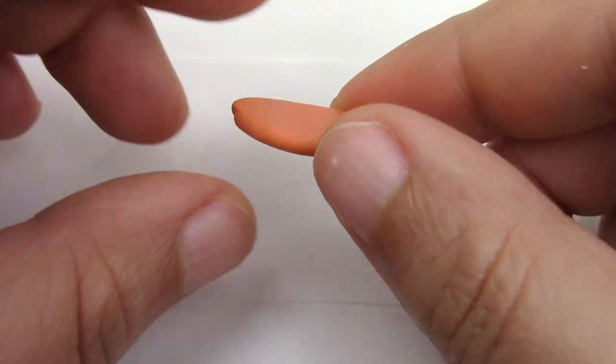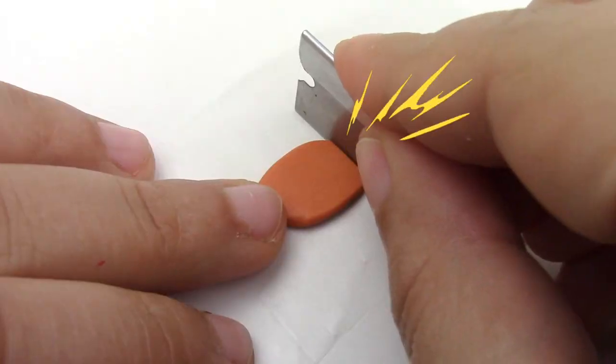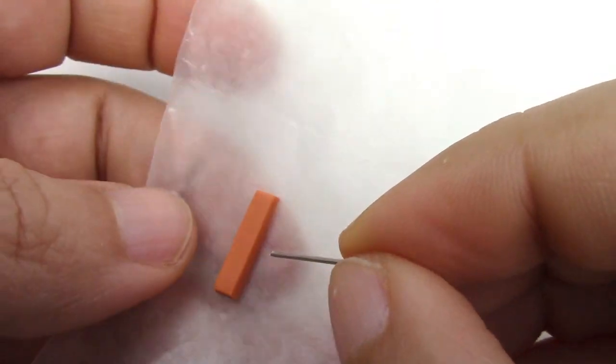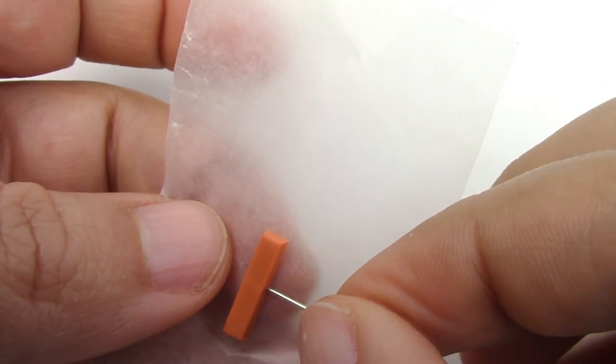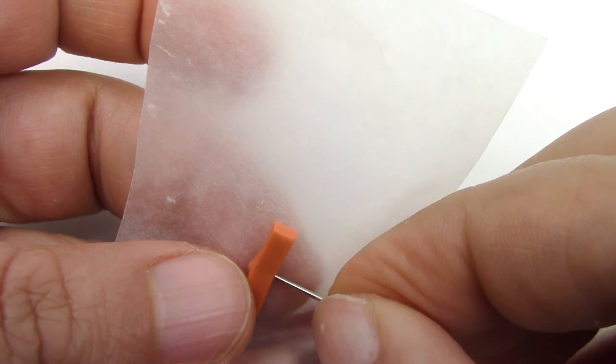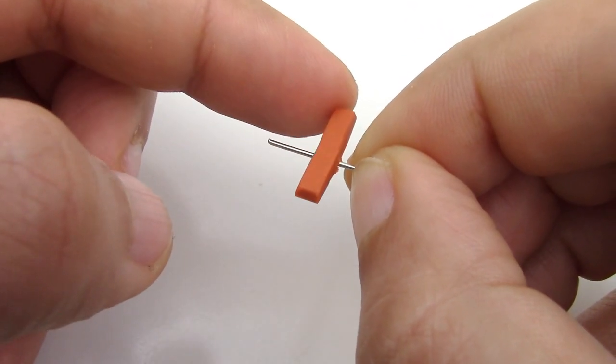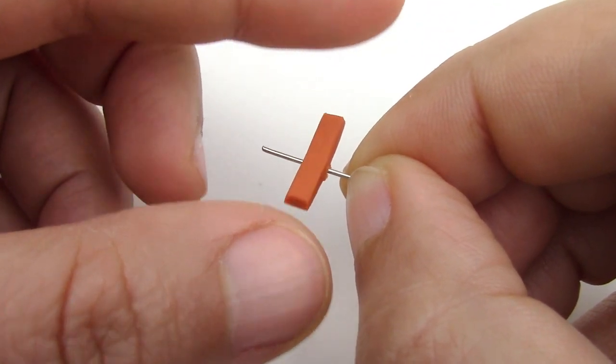Cut a rectangle for the seesaw, place a piece of wire in the middle, and bake it for 10 minutes at 275 degrees Fahrenheit. Once baked, the clay and metal won't stick to each other. Make the base.